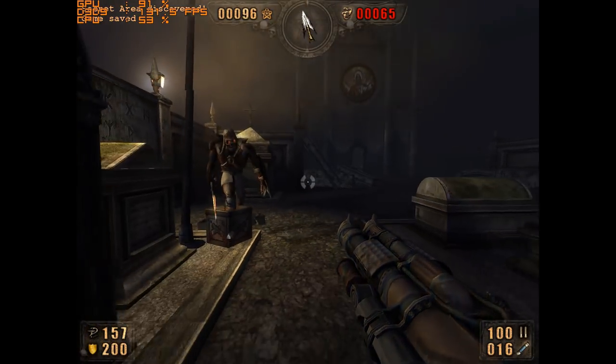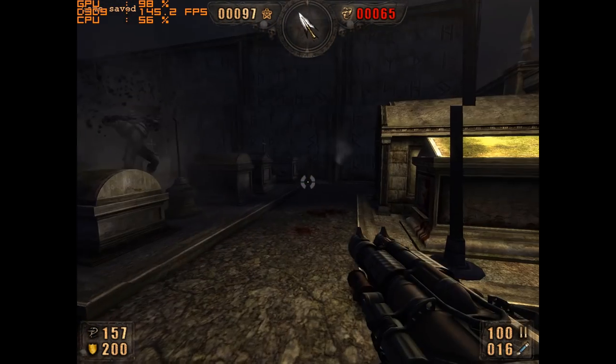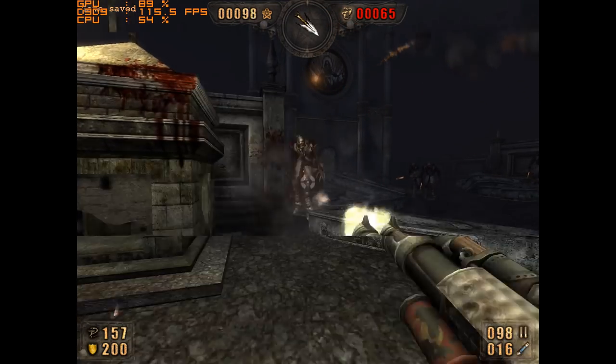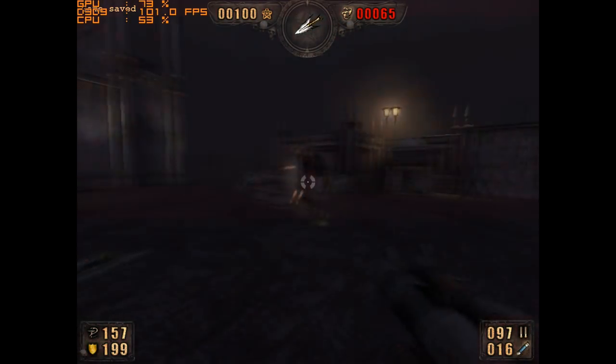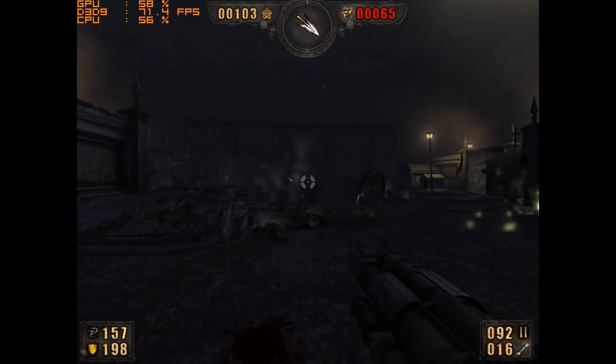The next game is Painkiller — a really fast-paced FPS shooter. It runs extremely well; we're getting over 100 FPS most of the time and I don't think it ever dipped under 60 FPS. That game runs extremely smooth on this machine.